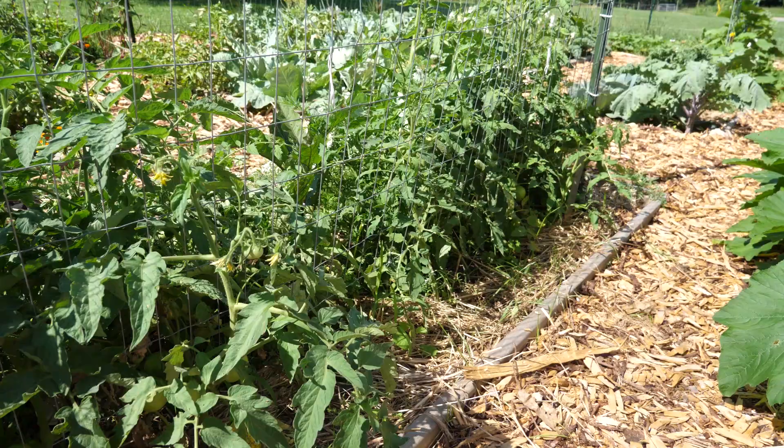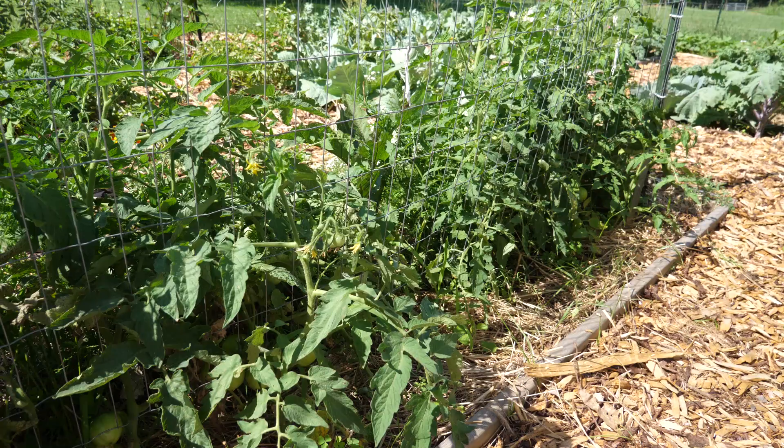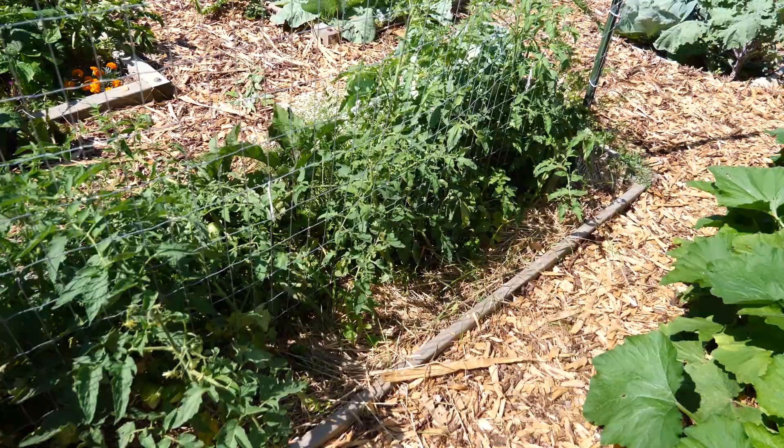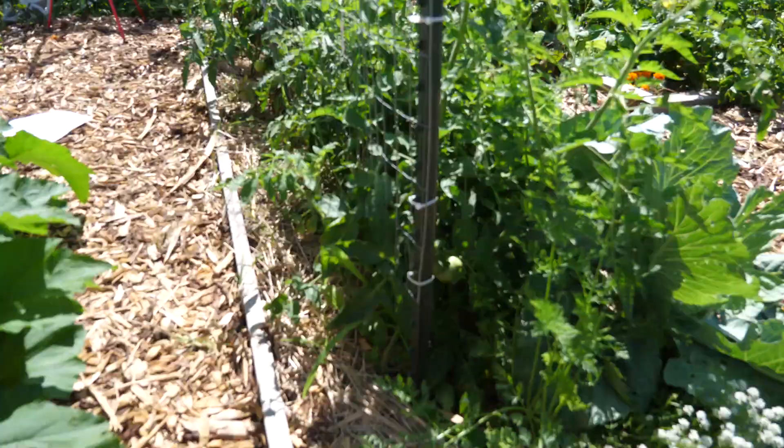These tomato plants here are all indeterminate varieties. I let them grow a little bit wild so I could show you what they look like when you don't prune them. Most of these tomato plants are falling over on top of the plants in front of them, so it's important that today I get them pruned and tied up.